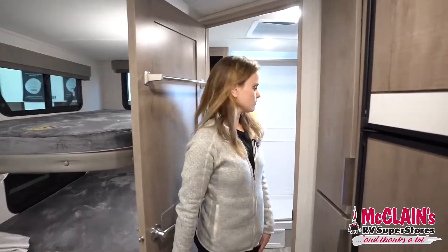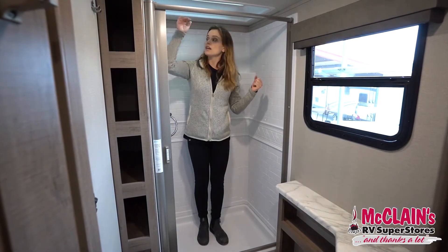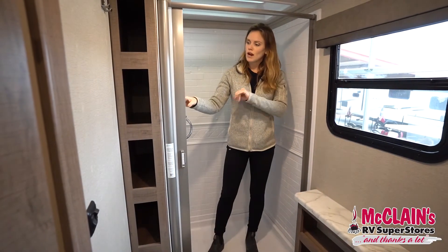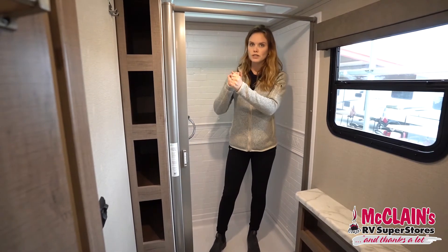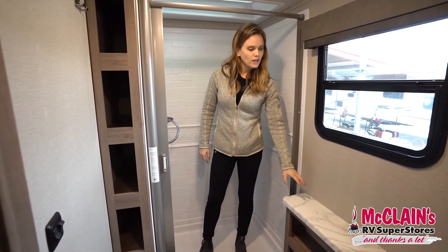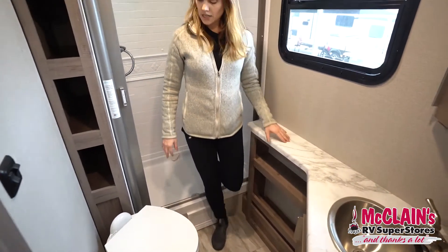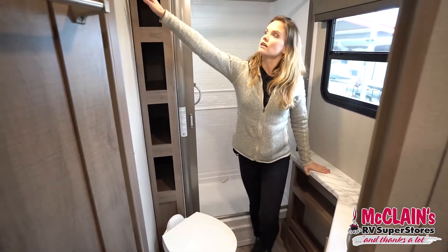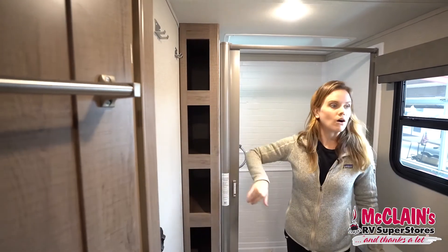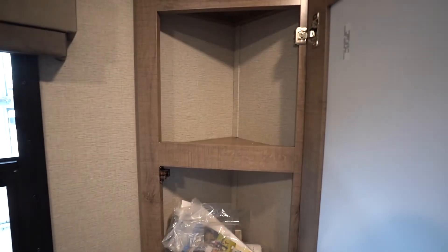Rear bath — really good-sized bathroom for a travel trailer this size. Here I am in the shower; we've got a nice skylight above. One of my favorite features about the Imagines is this retractable shower door which actually squeegees itself dry as you close it — really prevents mold and mildew from building up. We've got a nice bit of counter space, a little window for natural light, a real porcelain toilet, two towel hooks, some nice cubbies great for rolled towels, and a small medicine cabinet in the corner for added storage.